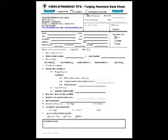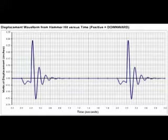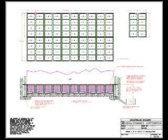Vibrodynamics collects hammer specifications using detailed forms to ensure a successful installation. This data is then analyzed using computer models. An information package is prepared showing expected motion and force transmission graphs and installation drawings.